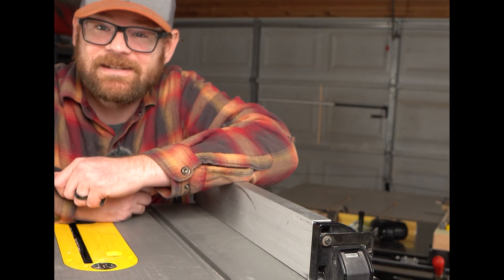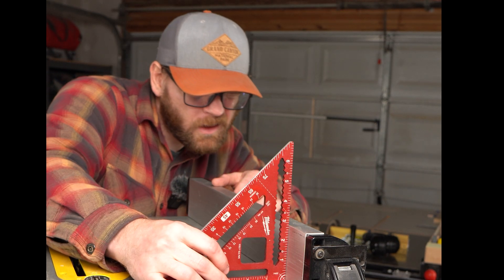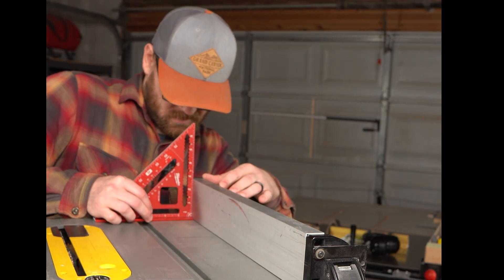And that's it. Check that this is perpendicular to the surface. Pretty good.